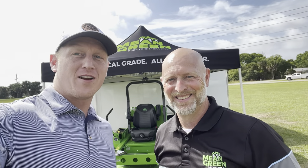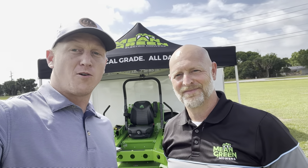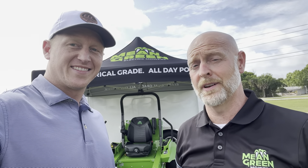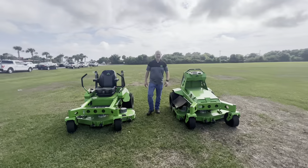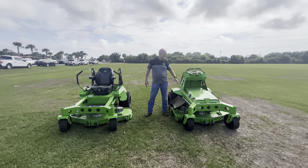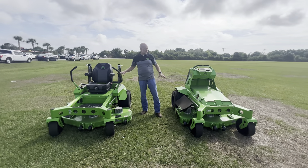Dale from Mean Green is here to break down their battery-operated commercial grade lawn mowers. He notes they've been doing this for 12 years — longer than newer manufacturers entering the battery space. Today we're looking at the Vanquish model, a standard stander, and the 52 and 60-inch Rival rider model. Both are fully battery powered.